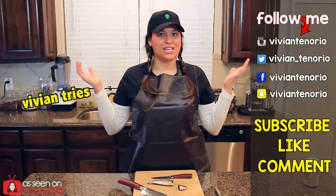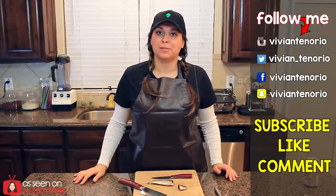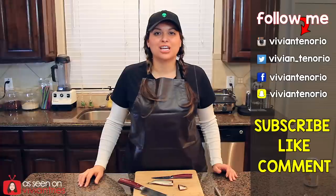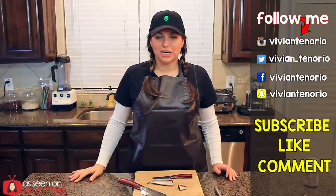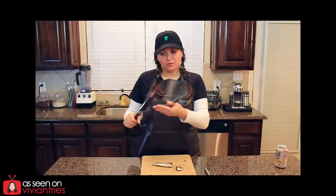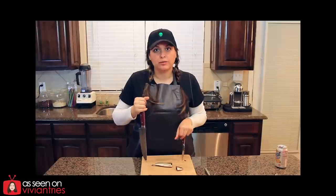That is it for another Vivian Tries. I hope that you have enjoyed this video. If you have, give it a big fat thumbs up. Let me know in the comments down below if you've seen a cool As Seen on Television product, and it might get featured in an upcoming episode. If you're new to the channel, subscribe. I'm putting out one to two videos every week for your entertainment. Don't forget to share the video with your family and your friends, and I'll see you guys in the next one. They don't engrave them for you, but if you want, I'll engrave them — I'm going to put 'motherfucking professional' on mine with my Engrave-It Pro.